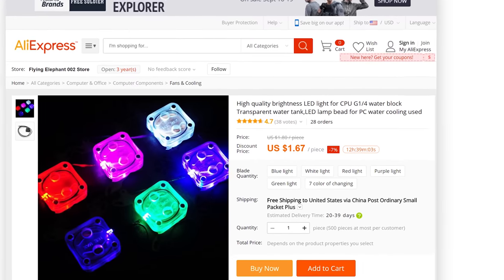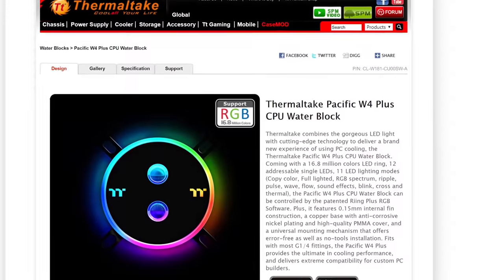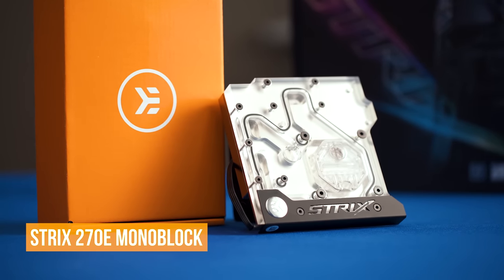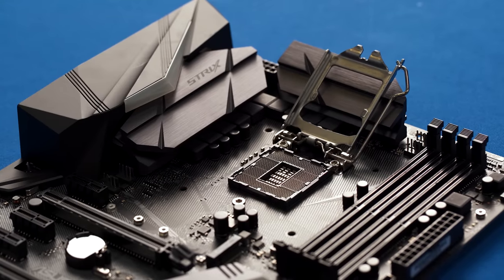An RGB CPU block wasn't hard to find; however, most of the products on the market were either cheap knock-offs or just downright hideous.